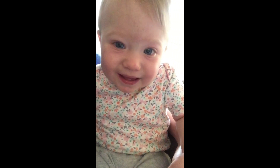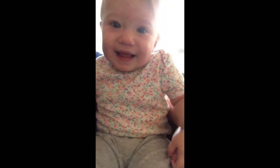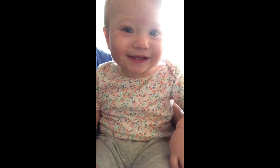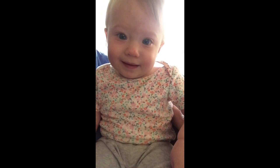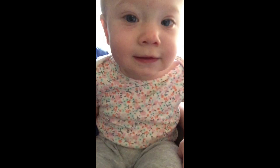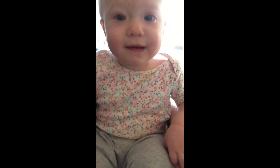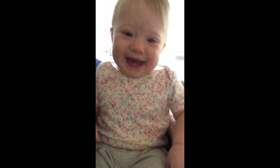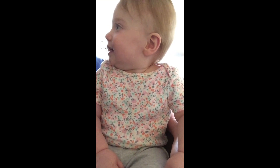Who's that? Is that you? What do you think? What are you doing? What do you think? You're silly.